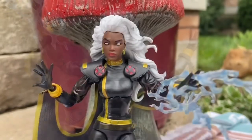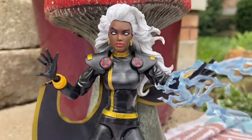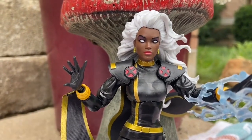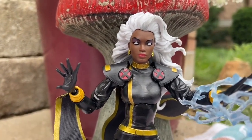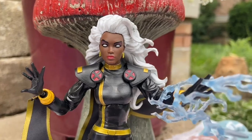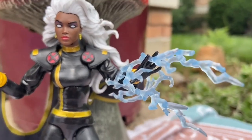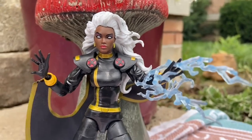I think this one was so well done and definitely very underrated. The only thing people would say is the hands with the pegs, with the hands being kind of a little thin. But you know what? A lot of figures are like that. Do I think this figure is underrated? Oh yeah, 100%. It's one of my favorite Marvel Legends.